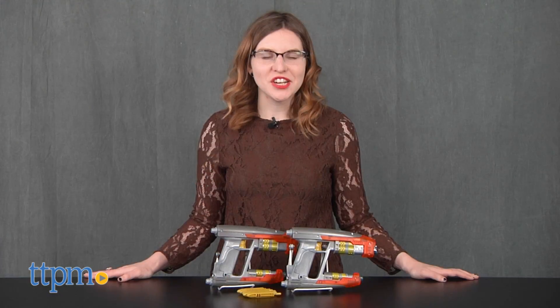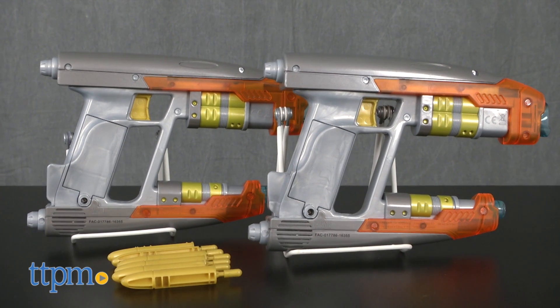Become your favorite intergalactic outlaw with this new toy. Hi, this is Jen from TTPM, and I'm here with the Marvel Guardians of the Galaxy Vol. 2 Star-Lord Element Blasters from the Disney Store.